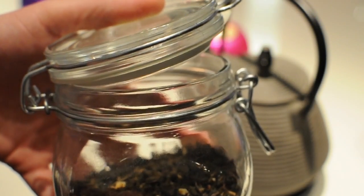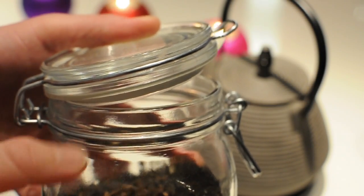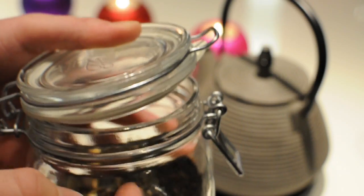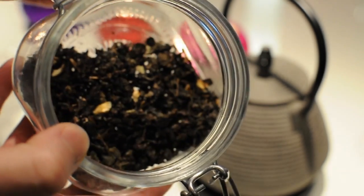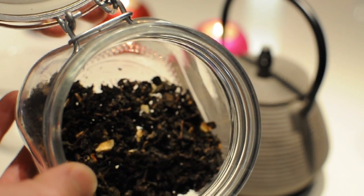I keep my loose leaf tea in these kind of jars because I can seal them air tight so that my tea stays fresh. The tea that I'm going to be making today is oolong tea, and I'll tell you a little bit more about it in a minute.